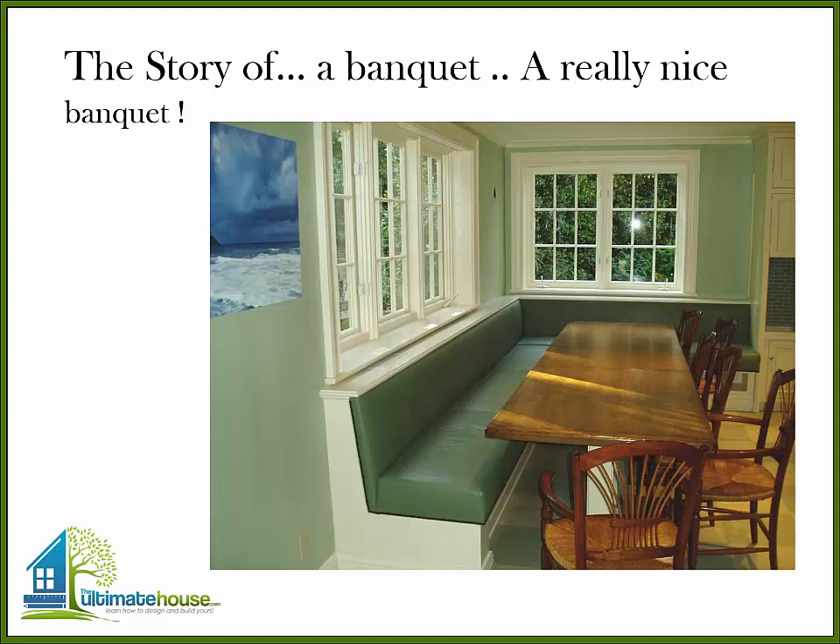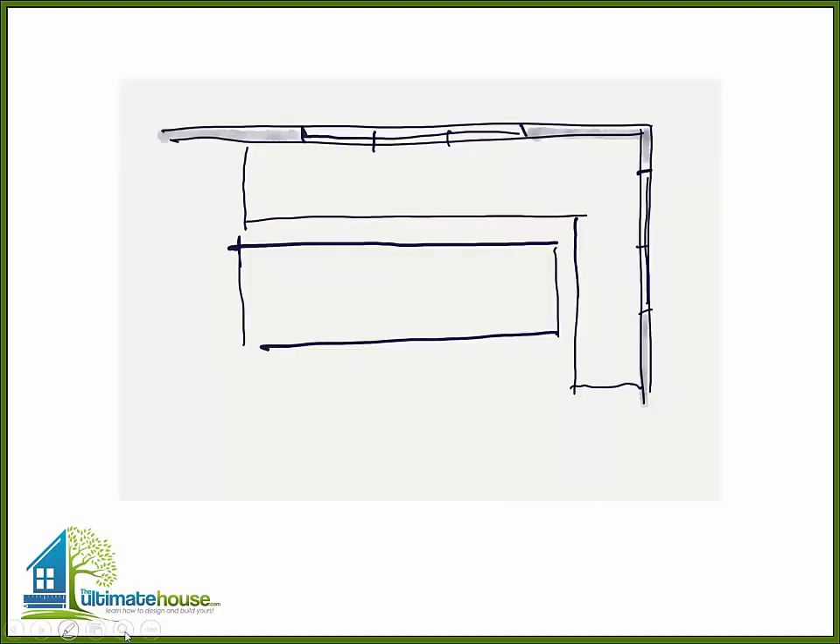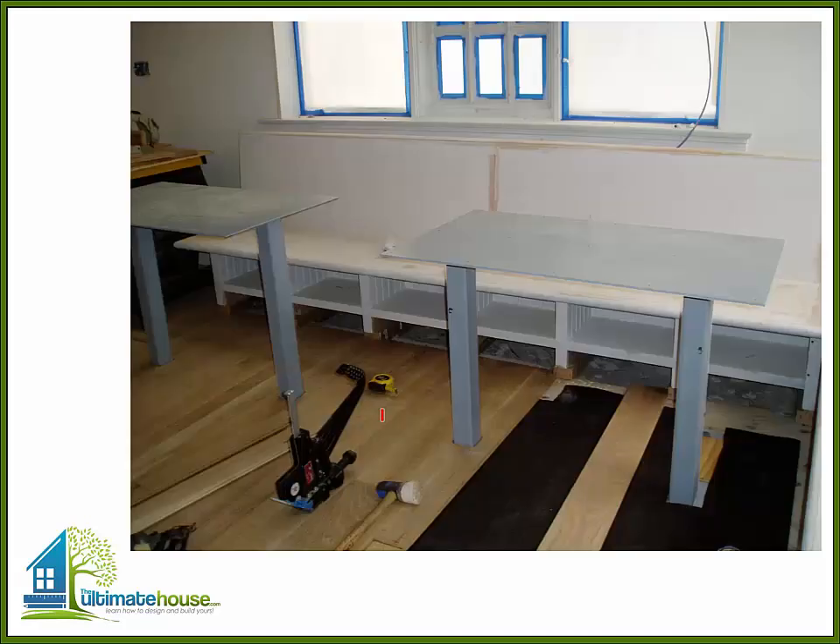He liked the idea of a banquette, so I came up with a sketch for him and we discussed how this was a very long table and would probably be pretty awkward getting in and out of. He came up with the idea of creating a table that opened. He also did not want a lot of structure underneath, because obviously if it had four legs like a typical table it would be difficult to slide in and around.